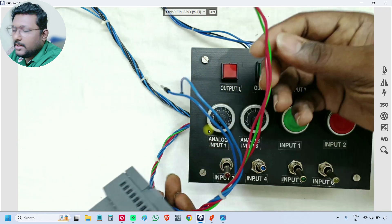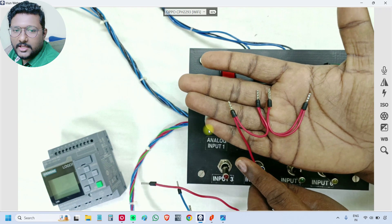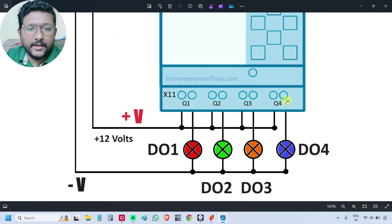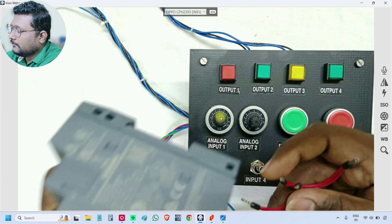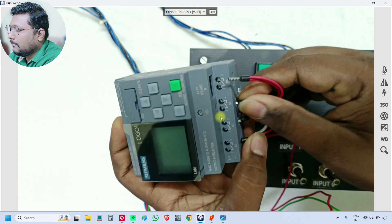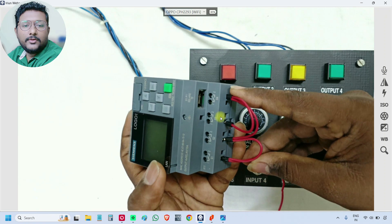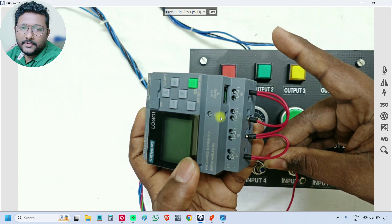In this group there is one more cable — this is also a positive wire from the 12-volt power supply. If you see our wiring diagram, every output's first terminal will be connected with positive 12-volt. So Q1 terminal 1, Q2 terminal 1, Q3 terminal 1, Q4 terminal 1 — one positive wire will be connected. So this is the positive power supply that goes to the first terminal of each output.